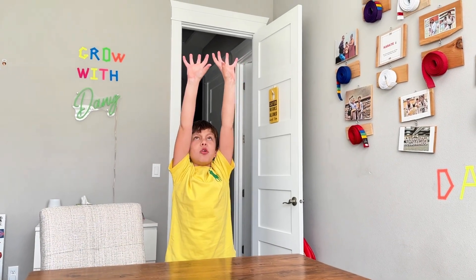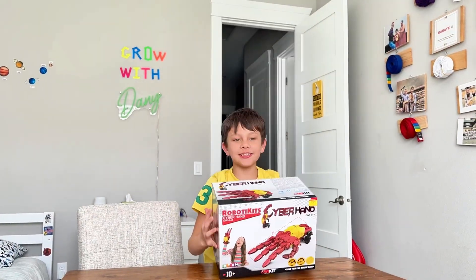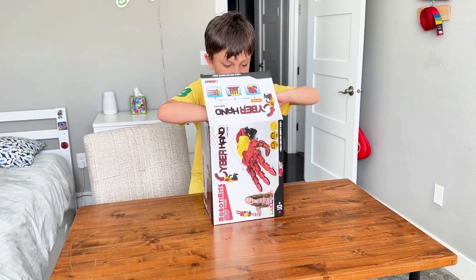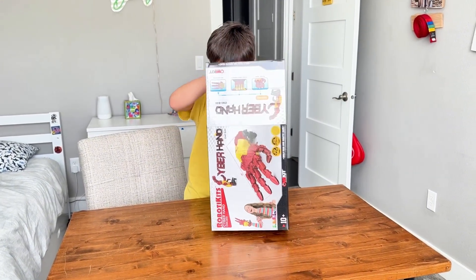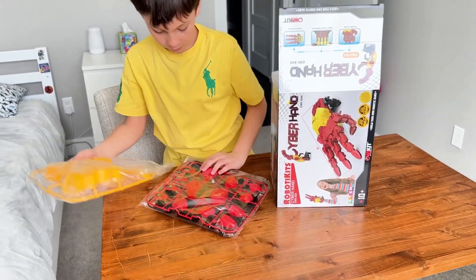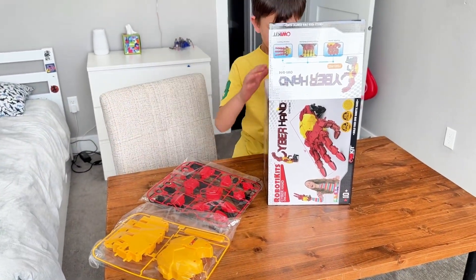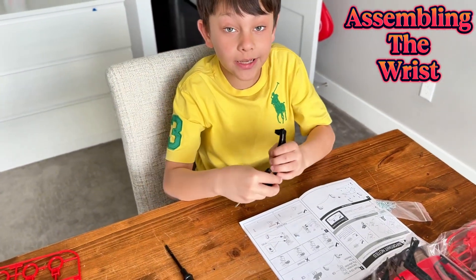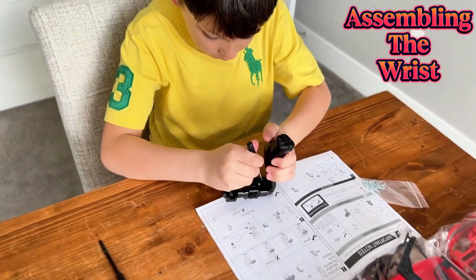I summon my surprise! Oh, it's here, just on time. Let's choose. Right now I'm assembling the wrist, so we have to be very careful and make it correct. I don't want to get it wrong.